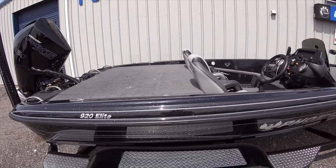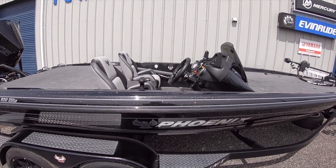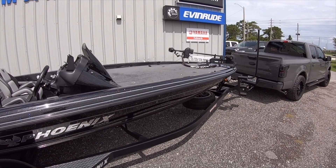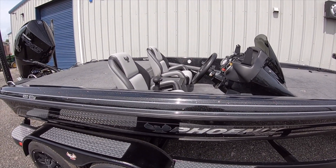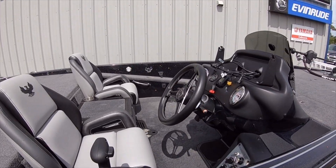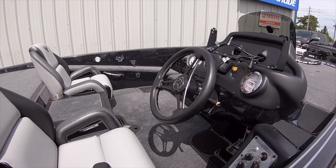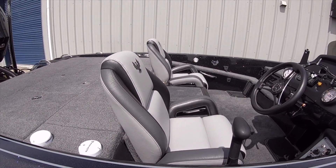I'm just going to try to make this short and sweet. Everybody pretty much knows about the Pro XP and the PHX by now. A couple of things about the Elite that are different than the other models — one is the steering wheel. It's just kind of a matte black steering wheel, which I kind of like. I'm more of a simple guy.